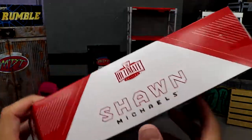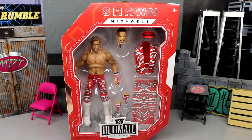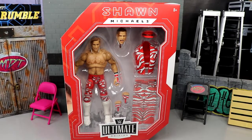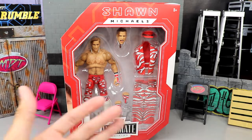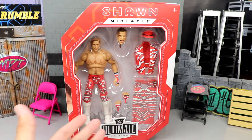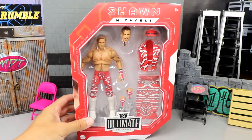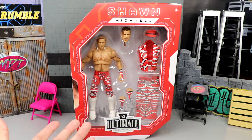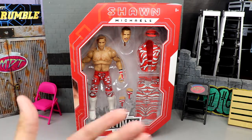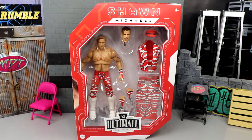I don't know if it's because this is the UK version. I got it from Amazon UK because the USA has been sold out — I don't think you've been able to order it. I saw somebody post from the UK, dropped in there, and got my two copies. It was a little more because of shipping — ended up being around 90 shipped for two of the Shawn Michaels, which I thought was a pretty good deal considering what this figure could go for in the future.